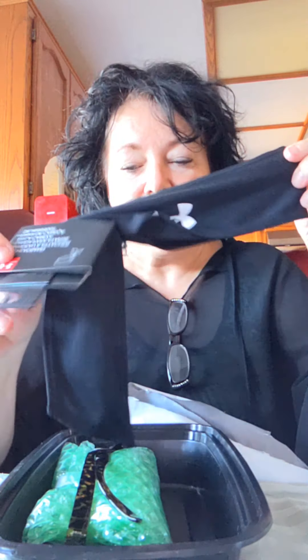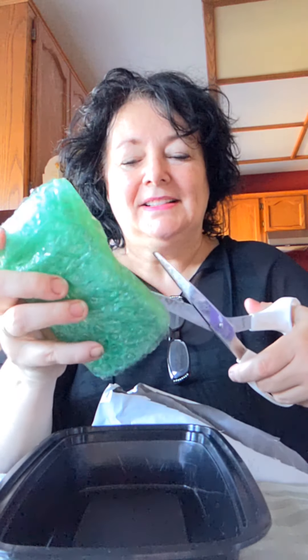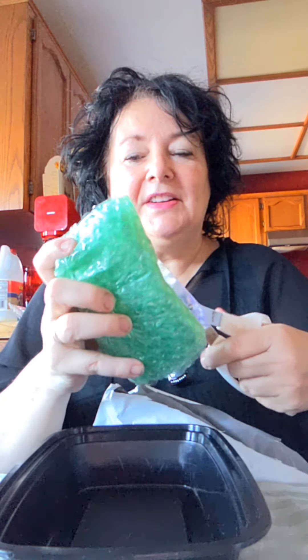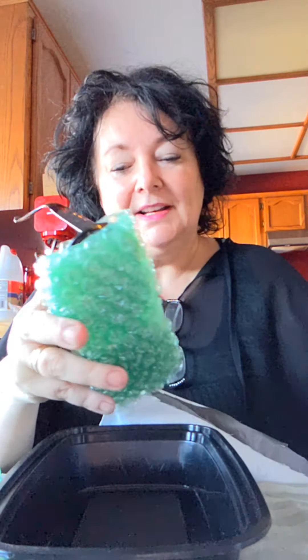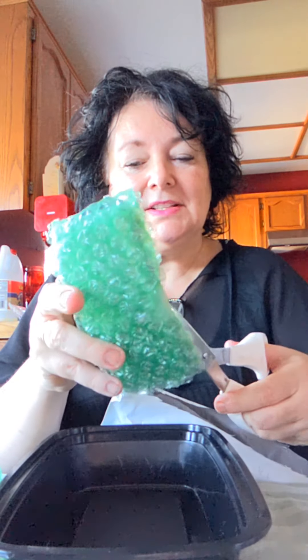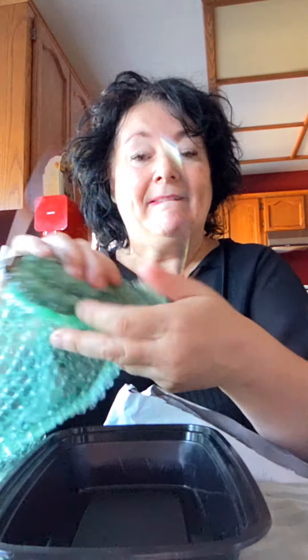This is from Poshmark. It's a headband for my son and some sunglasses. A lady can never have enough sunglasses — ain't that the truth! She doesn't want these to get scratched up or anything. Oh, aren't these cute? They're hearts!